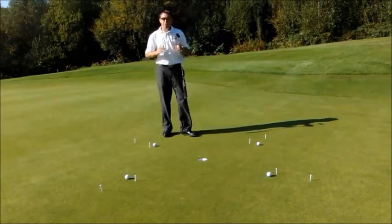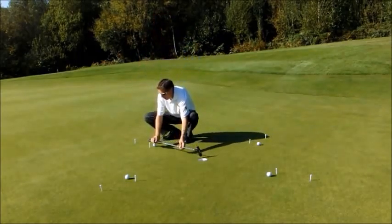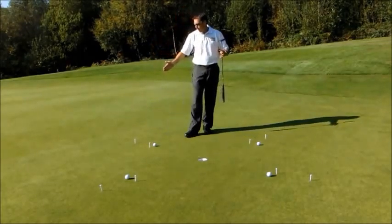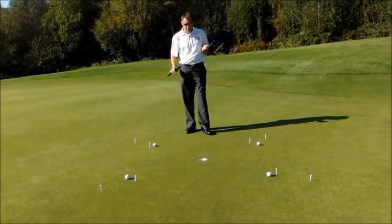What I've done is set some T-pegs north, south, east and west around the hole. I've measured about a putter length away from the hole with the first T-pegs, and then I've put the second T-pegs in slightly further away. If you want to put three or four T-pegs in around your circle, then please feel free to do so.